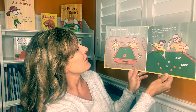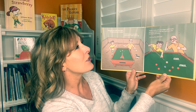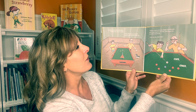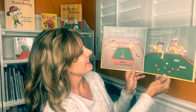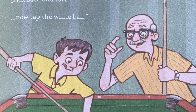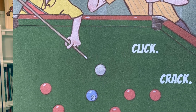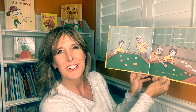Jack chooses a cue stick and twists chalk on the tip. "Make a circle with your finger and thumb. Place your hand on the felt and move the stick back and forth. Now tap the white ball." Click. Crack. Jack's eyes sparkle. "That was fun. Your turn, Grandpa."